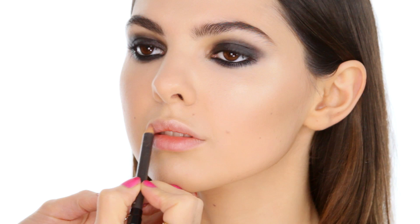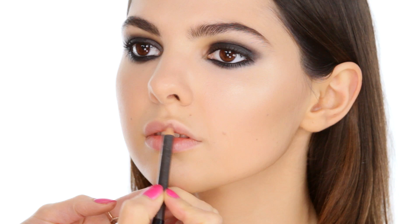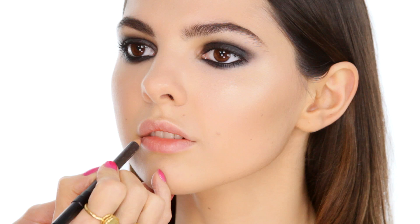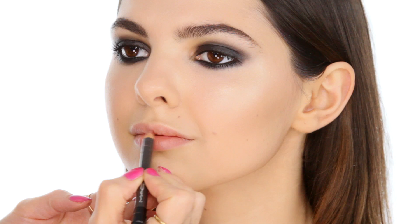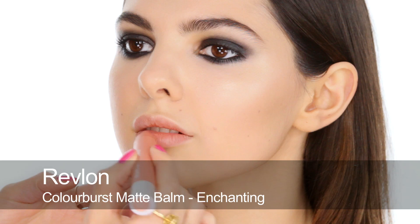Before I finish eyes, we're going to do lips. I'm going to start by using a nude lip pencil — this is Subculture by MAC — just buffing around the edges and going all over the lips with it. I did a little bit of balm earlier so lips are slightly moisturised. The color wasn't really very much more than that, so it's quite a nude lip. I'm going to put a tiny bit more color on with this matte balm — this is a little bit more peachy, it's a really lovely color.